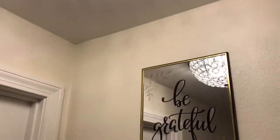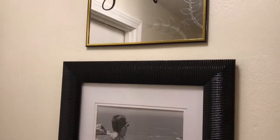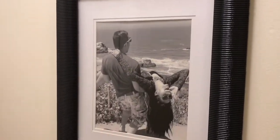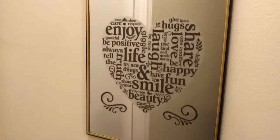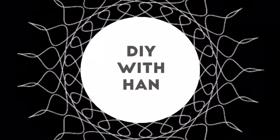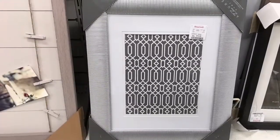Hey guys, my latest project is to add some art to the upstairs hallway in between all the bedrooms. I used Dollar Tree frames and decals to achieve this trio.